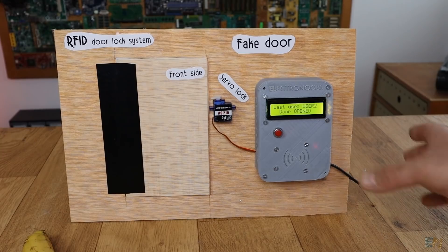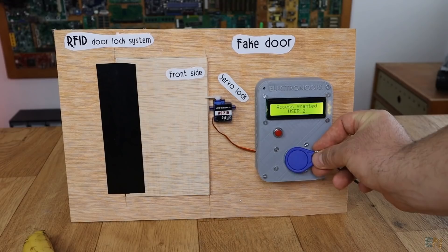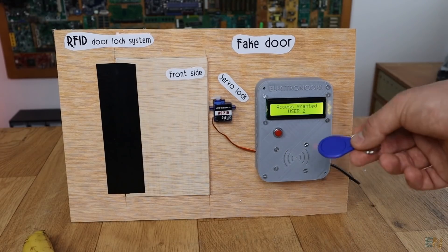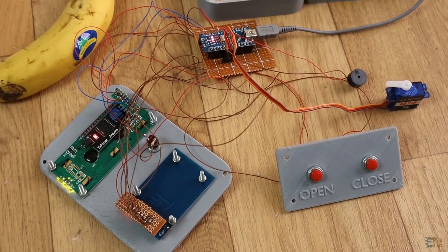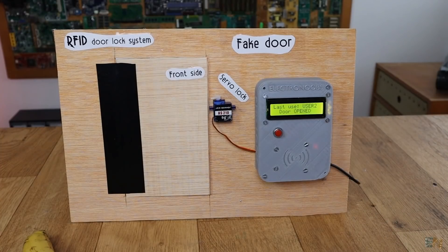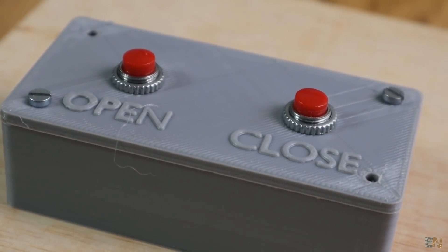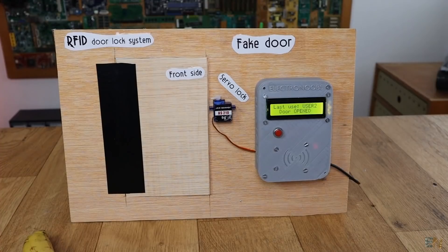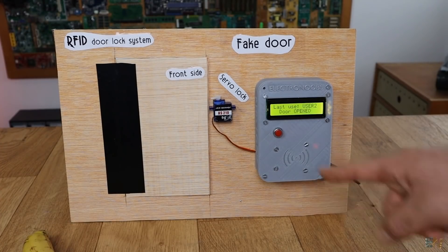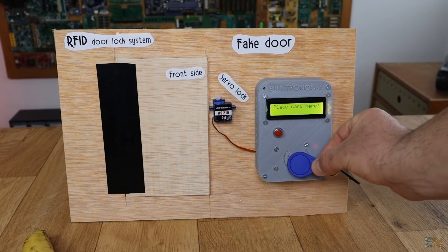Right now if I press the push button the door will lock. The door is locked from the outside. I will use once again the unknown ID tag which is now on the user list — as you can see, user2 has access granted. The system has an RFID module inside that detects the ID tag of these cards. We also have two push buttons on the back side that allow you to open and close the door. If you are on the front side, just use the push button to close the door, or use any ID card that is on the user list to open the door.